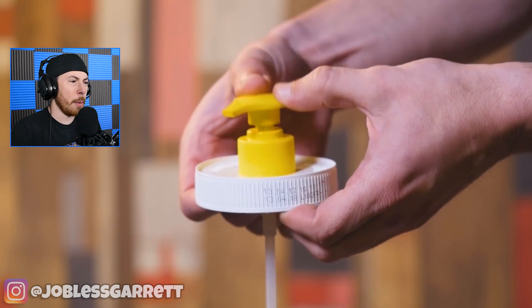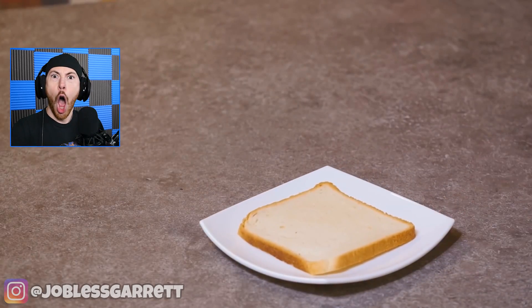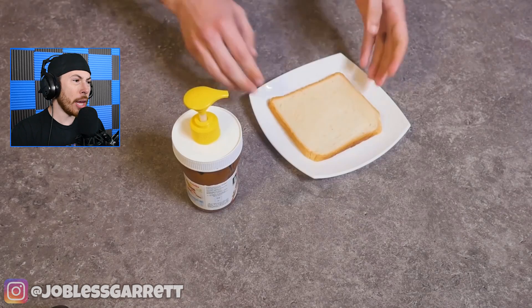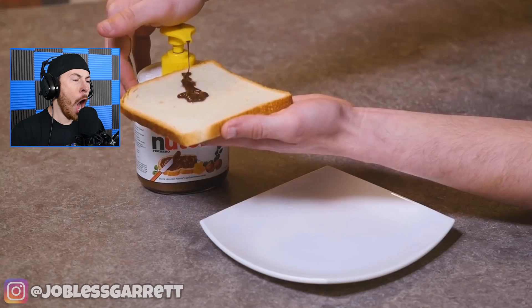Now we have a pump — a little Nutella pump. I just said I was hungry and then they gave me a Nutella pump. No way that actually works — oh my god, it does!